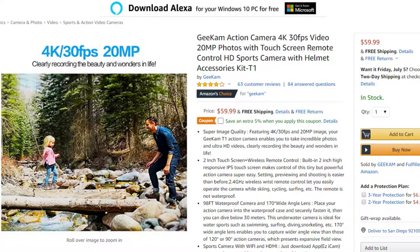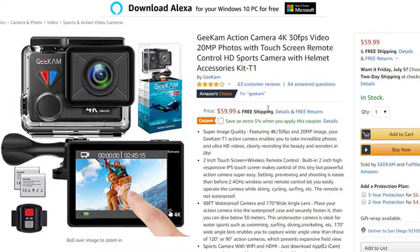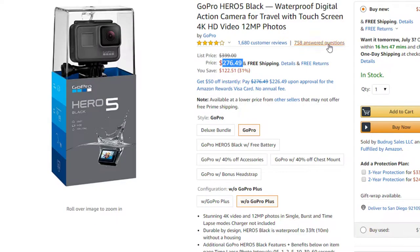This is the Geek Cam — it is unbelievably amazing. For the price of $59.99, the specs are actually very similar to the GoPro 5. GoPro 5 is $399, or on special for $276. That's a good price for the GoPro, but if you want to save some money and almost get the same results, let's look at hard facts.